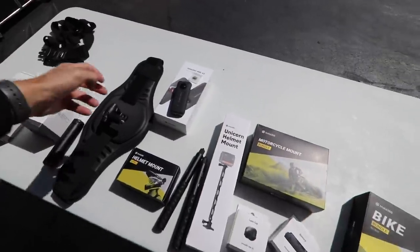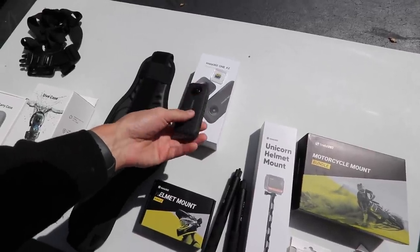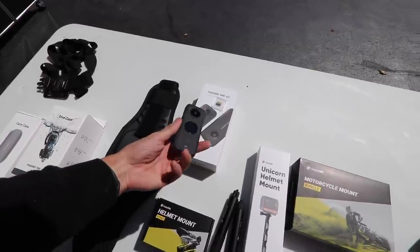I want to thank Insta360 for sponsoring this video. I'll run over what they sent me with their new Insta360 1X2. I filmed with it in this video, showing you how it's probably one of the best action cameras you can buy on the market right now to get all the best shots.